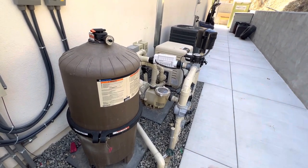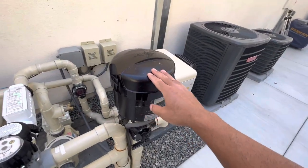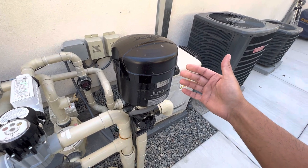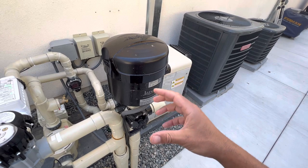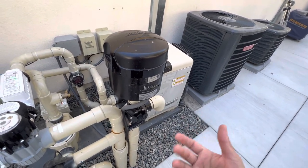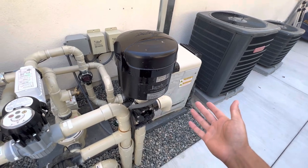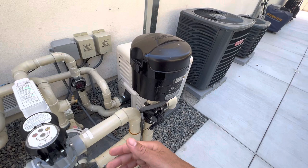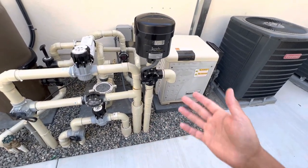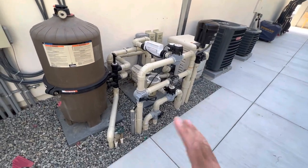So the heater is essentially only being used for the spa in our case. I have a blower, which you may not have. The blower essentially adds an air component to the spa jets, giving you a bubblier spa — though that's not actually a desired effect for me. Given the distance and elevation changes, I need to turn the blower on for just about two or three seconds every time I turn the spa on to create enough pressure in the line to get the spa going properly, because I only have one pump. This setup works phenomenally well for me.